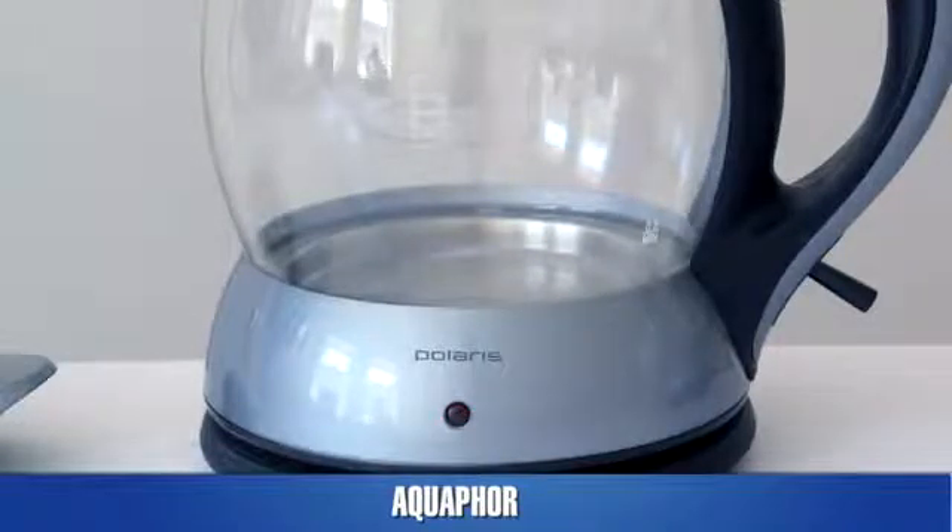As we can see, water filtered by the Aquaphor Water Pitcher did not form deposits during boiling, which means it does not contain much hardness salts.